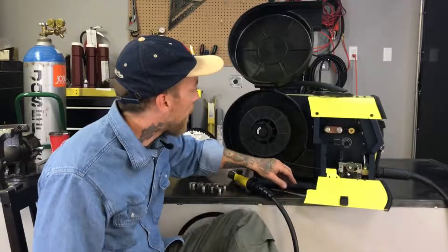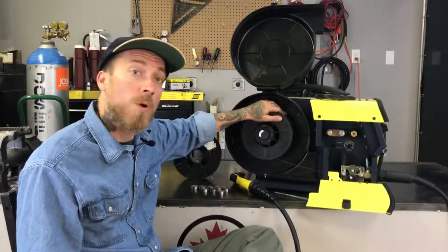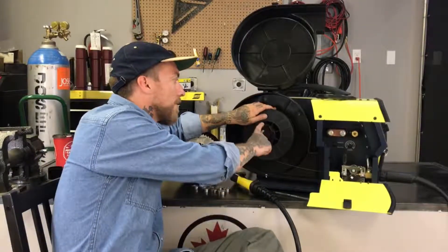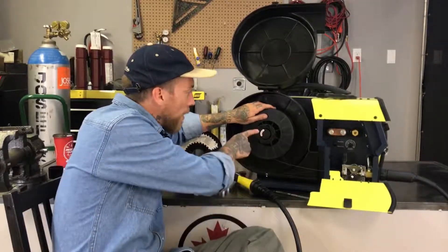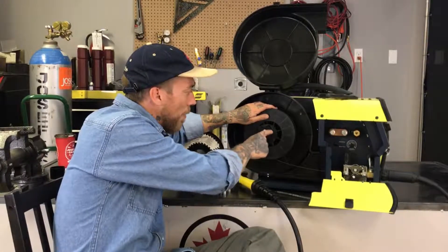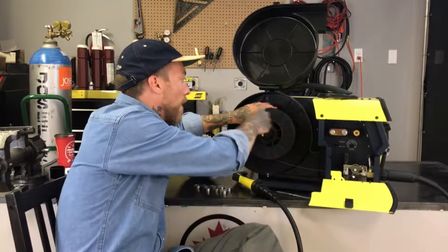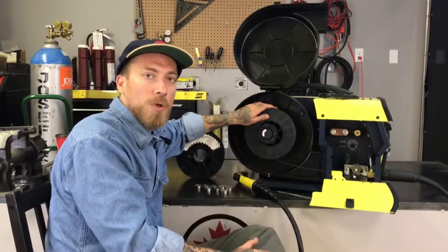In here right now we have some 1.0mm and we want to take it out and work with some 0.8mm. The first thing you're going to want to do is loosen up your cap here so that you can slide the spool off. You might notice it says 'tight' with an arrow going the opposite way you usually spin things — that's so the spool doesn't loosen off and fall out while you're working.